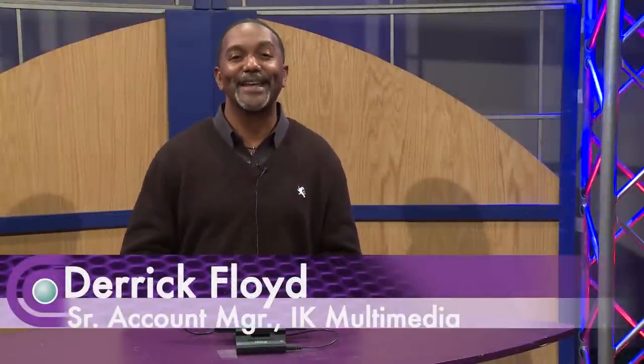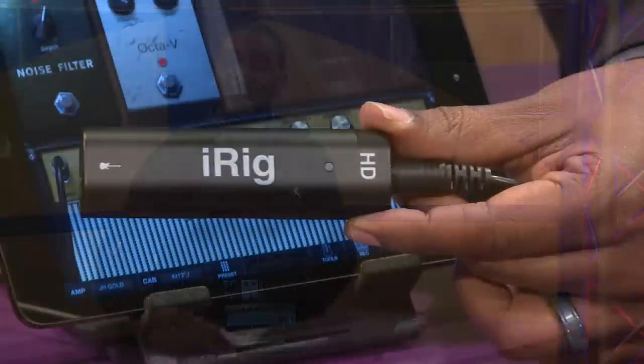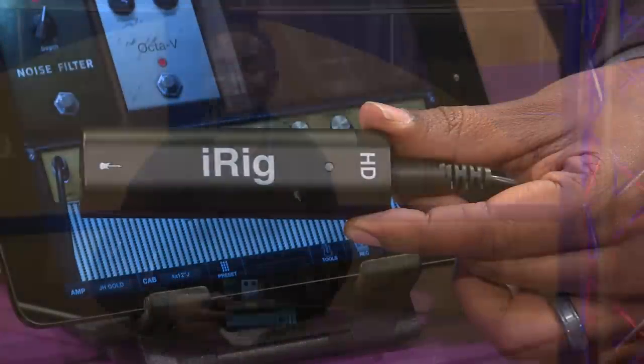Hi, my name is Derek Floyd from IK Multimedia. Here at Full Compass to talk to you about another great IK Multimedia product that's coming out shortly, called iRig HD. Now I'm sure you're familiar with our award-winning iRig product that's been around for quite a while, and what we've done is take that and advance it to the next level, making it a digital product.